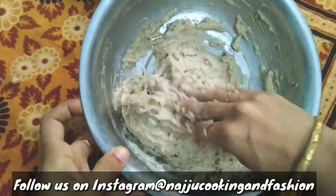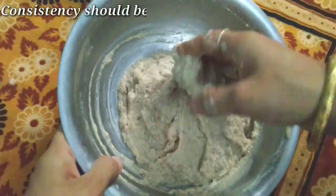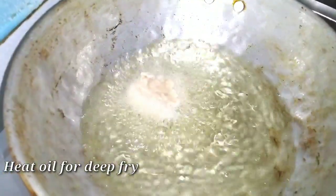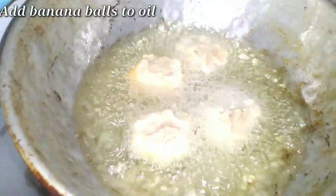Add some flour and butter and mix to your desired consistency. Add some oil to the pot and heat it. After the flame, add the oil to the batter.